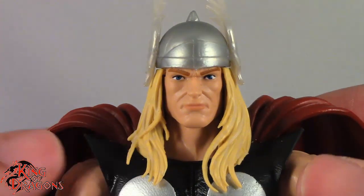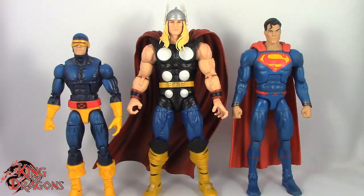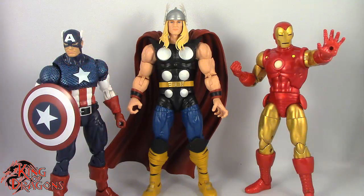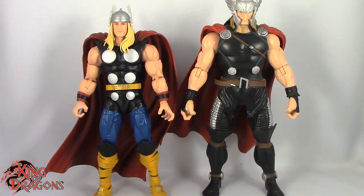Now we're going to get Thor compared to a few other figures. Here we have Thor posed next to a Marvel Legends Cyclops and a DC Multiverse Superman, then next to a WWE Elite scale figure and a Mezco 1:12 Collective Popeye the Sailor Man, then next to the 80 Years Alex Ross Captain America and Iron Man, and finally next to the Marvel Now Thor.